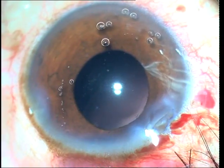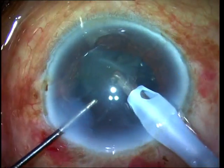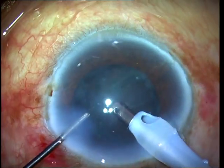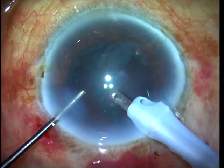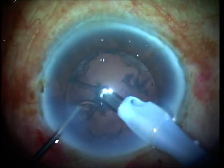In the second case, I am using the technique of visco prolapse, where I use viscoelastic and inject it under the epinucleus shell to bring it out at least partially into the anterior chamber, from where the rest of it can be removed by aspirating with the IA probe.